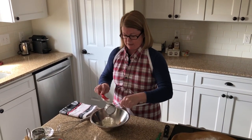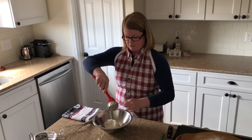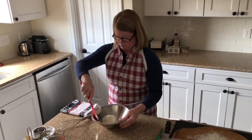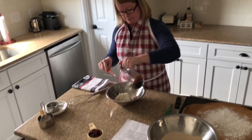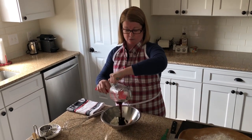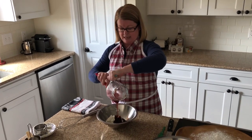I want to get every last bit out of the container — this is going to be all the liquid we have to moisten our dry ingredients. Then I'm going to add dark molasses. The container is a bit greasy; I actually sprayed it with a little pan release so it would be easier to get the molasses out.